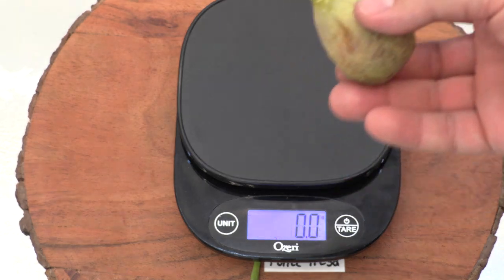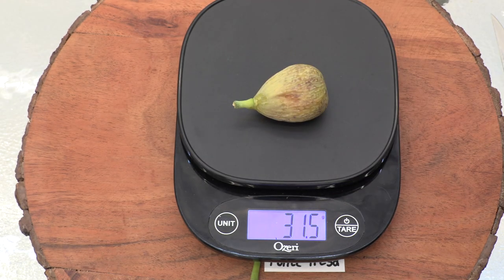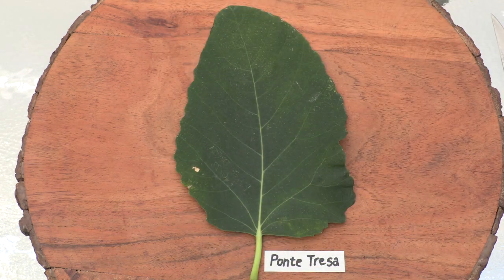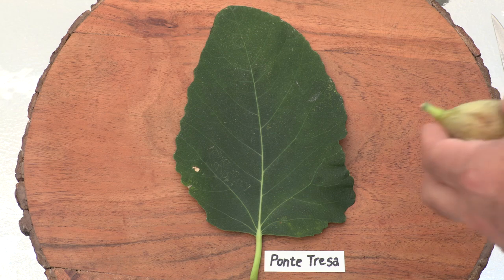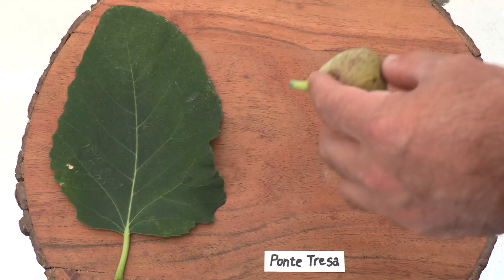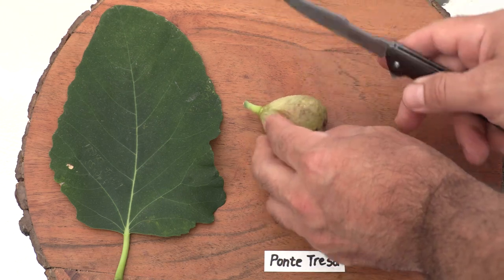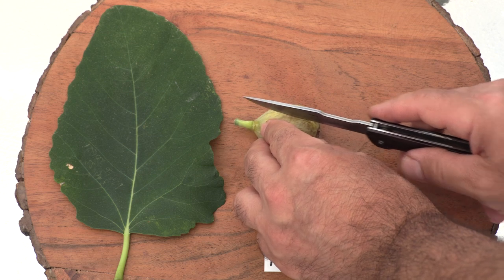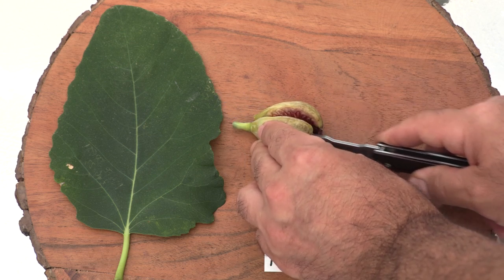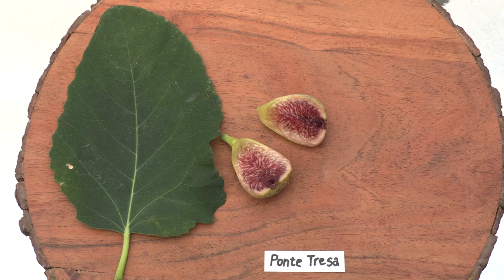It weighs 31 and a half grams. Wow, very nice.